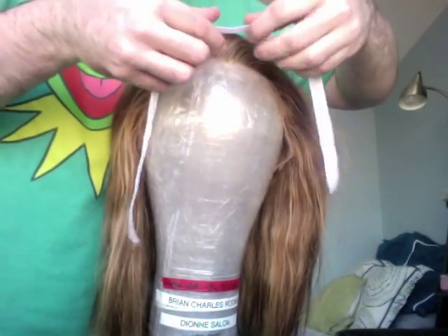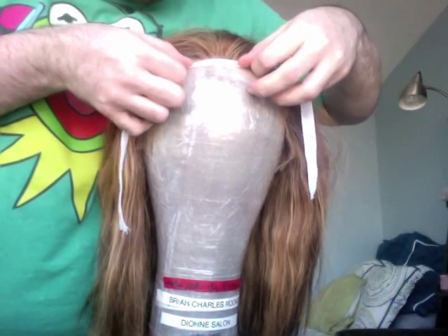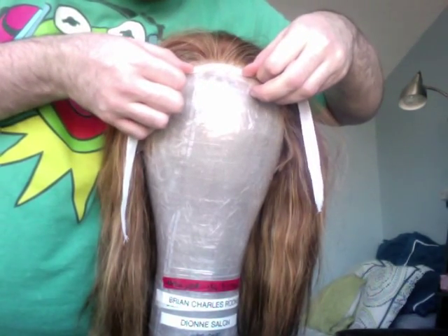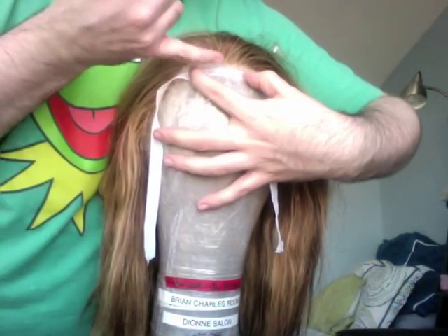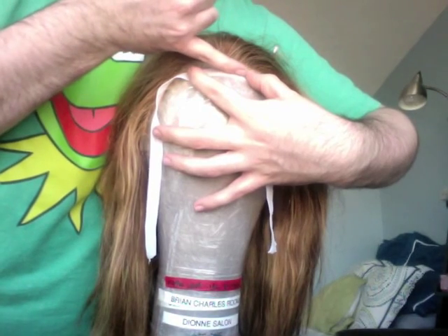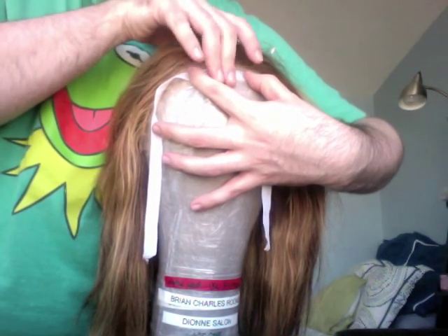Take the front center section of your wig. Start where the hairline begins and drag your blocking tape down to the edge of the lace. You want the lace to hit in the center of your blocking tape — don't let it extend past the tape, or the lace won't lay flat against the forehead.